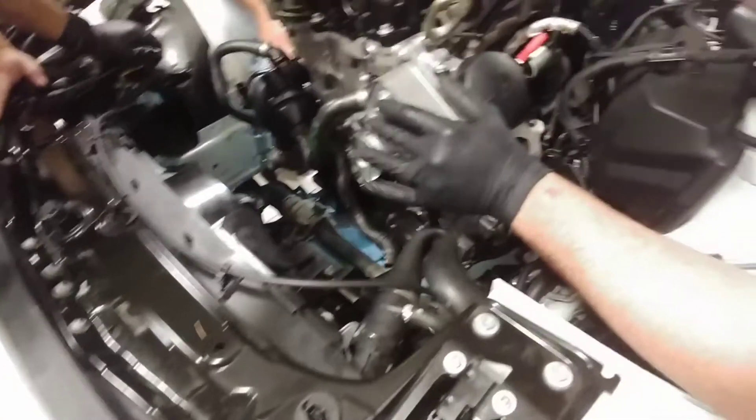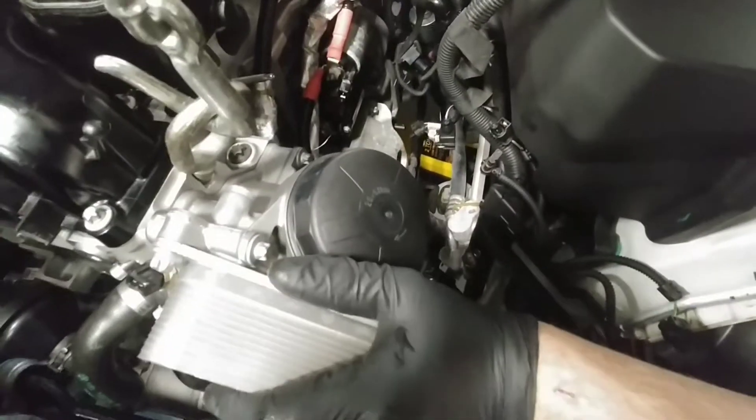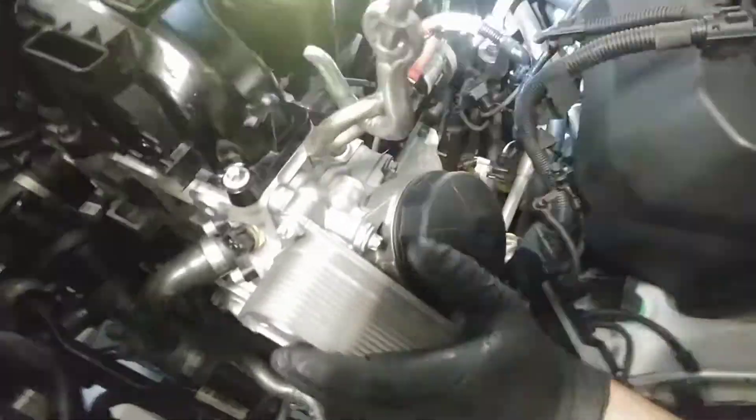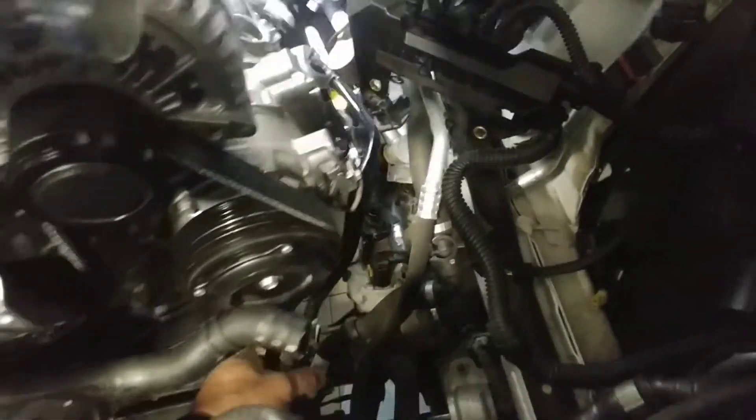Watch your hands. All right, stop, hold on. Never mind, bring it back up. We're going to need to catch it — you were right. Let's catch that. All right, hold on — we need to use the mount to force it to turn.